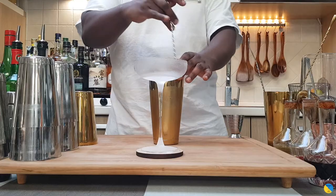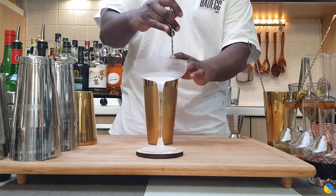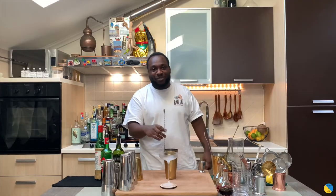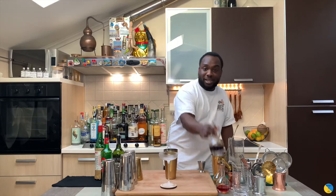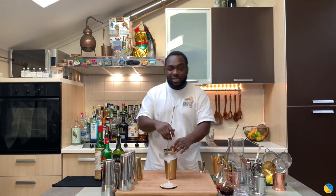And here we go. I have to stir until the tin is frozen, as you can see. I almost forgot the Barspoon stirrer — just two dashes. Here we go, about to get some aeration.